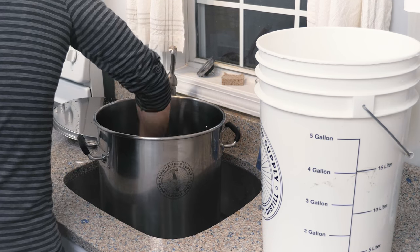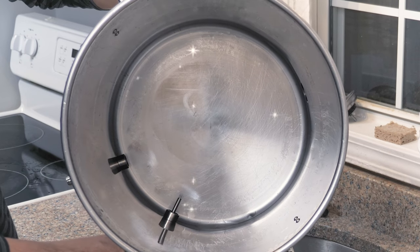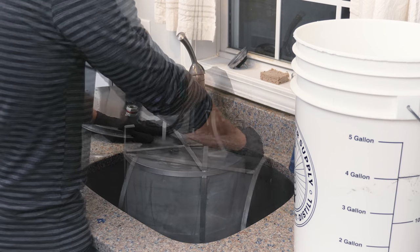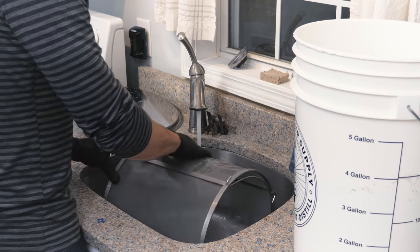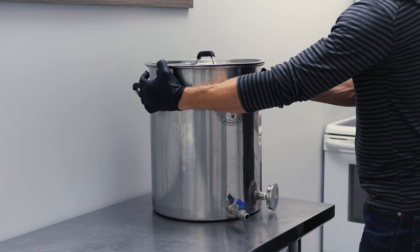At this point all that's left to do on this brew day is clean the kettle, clean the basket, dry them, and put them away. Nice job — I'm proud of you.